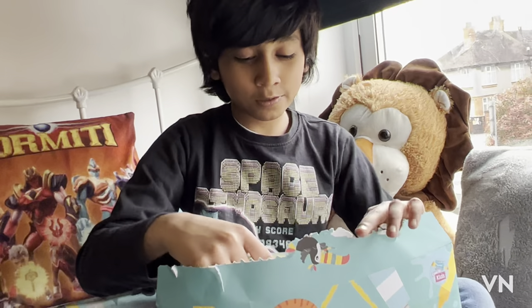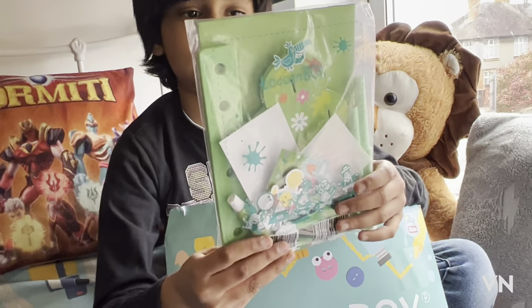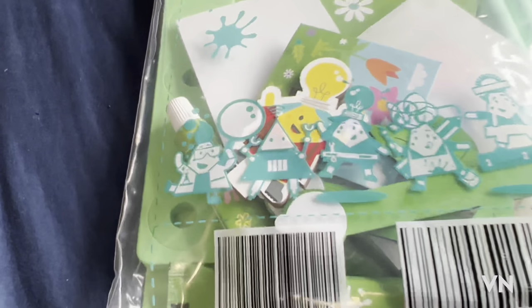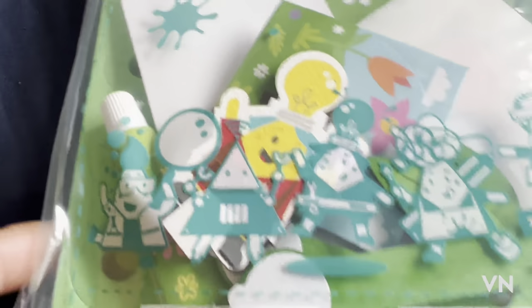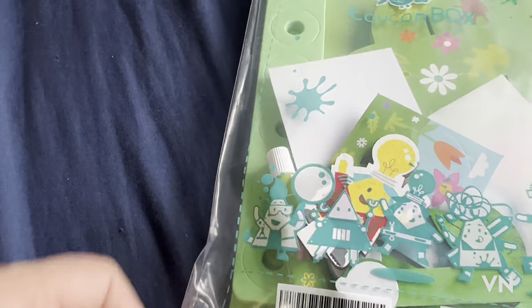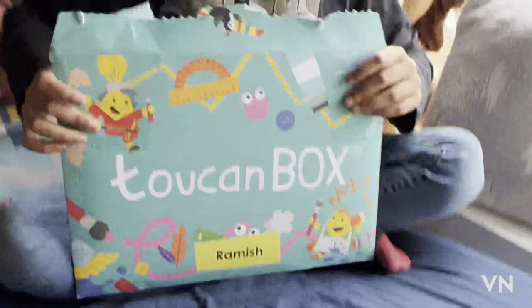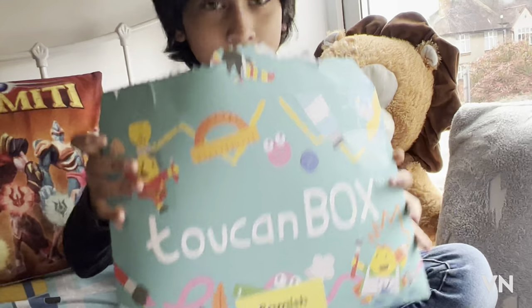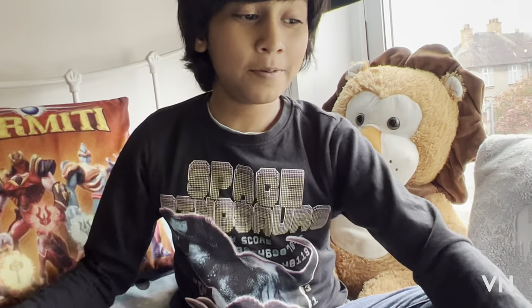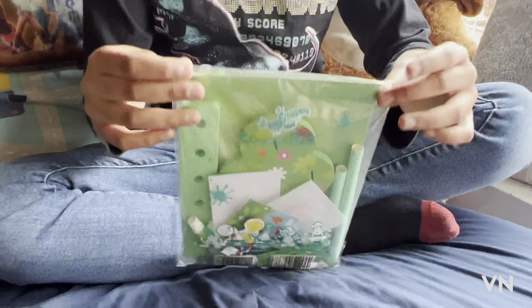Last but not least are the two crafts — we've got this one first, and the second one is Shadow. Is there anything else? Yes, that's all. Now I'm gonna open my crafts. I'm gonna make another video about making these crafts, so stay tuned. Let's open it!